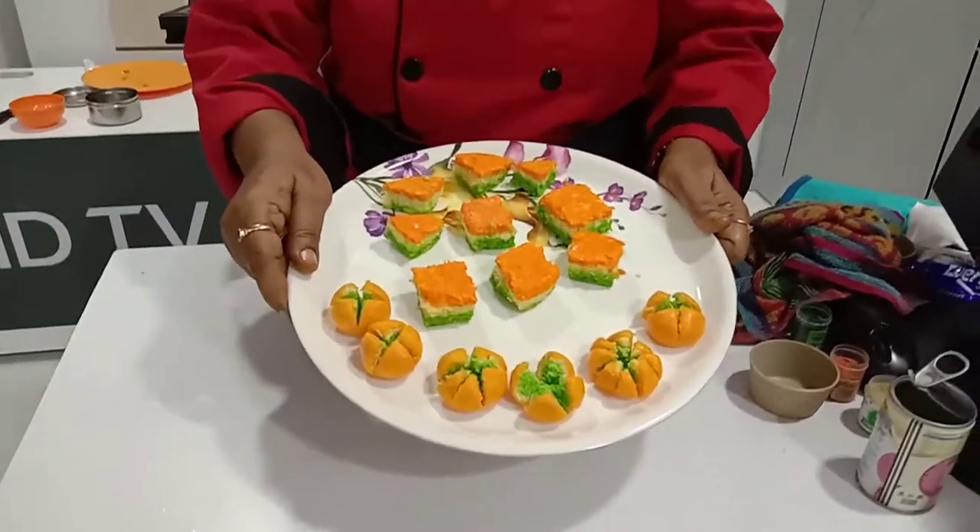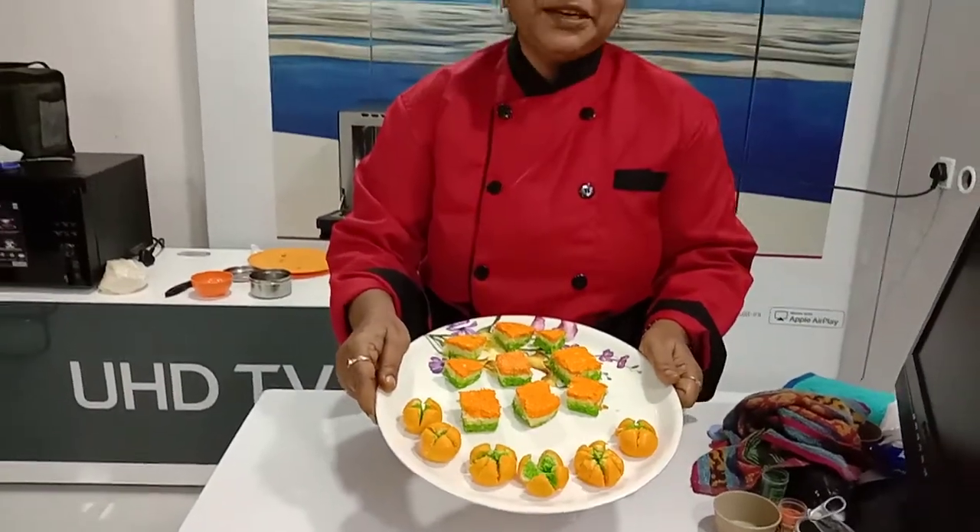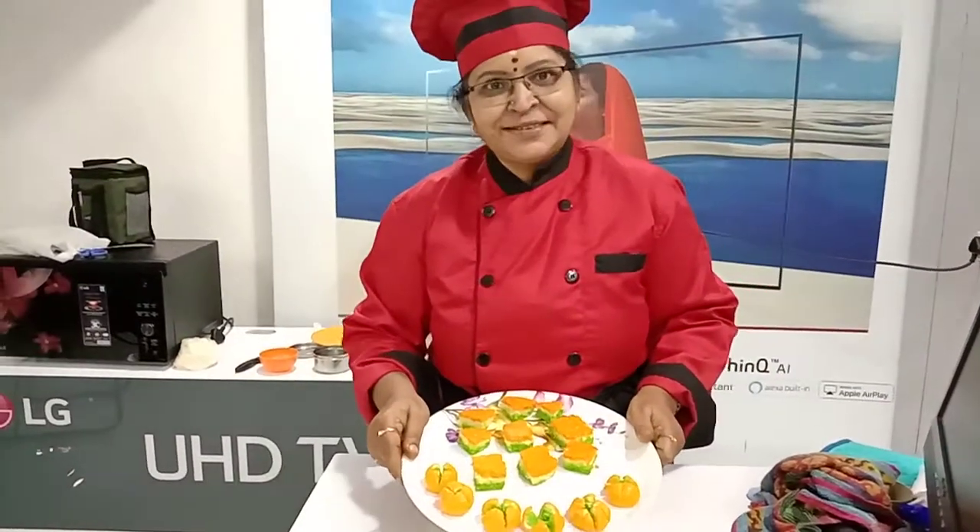Cut it into pieces — the tricolor kalakand recipe is ready. Happy Independence Day, thank you!